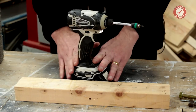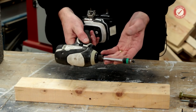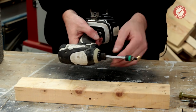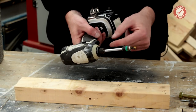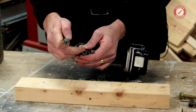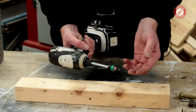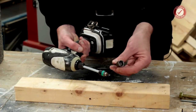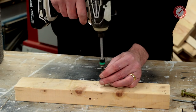The impact driver — it gets called a driver, but you can use it as a drill with drill bits that have a hex bit on the end. Impact drivers generally only have a hex collet — they're not really designed to be used as drills; they're predominantly designed to be screwdrivers or bolt drivers. You can tell it's an impact driver by the distinctive sound it makes when in use.